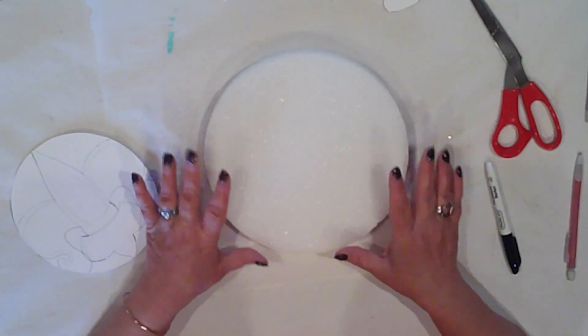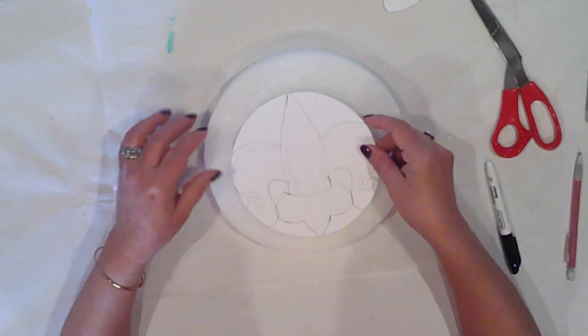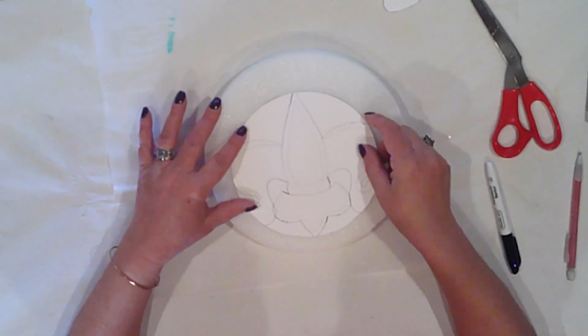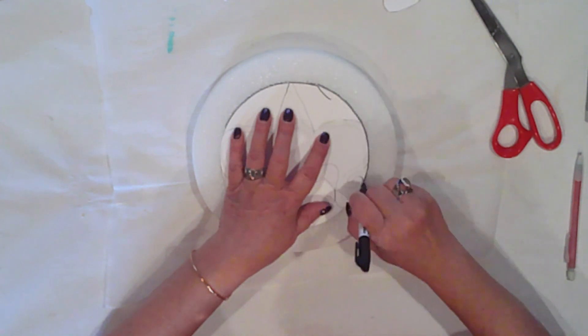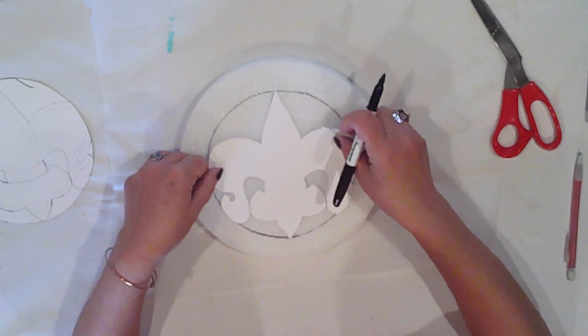I'm starting with a 9-inch styrofoam disc, and I cut out a 7-inch circle on cardstock, and I drew a fleur-de-lis to fit in the center of it. I'll trace this onto my disc with a marker. Then I'll trace all my fleur-de-lis.